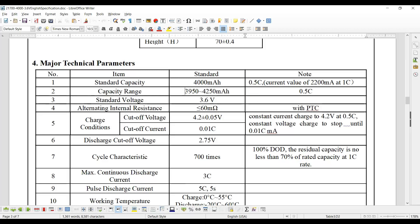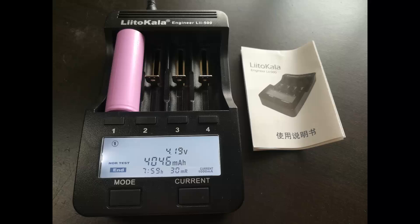They also specify that their acceptable capacity range is 3950 to 4250 milliamp hours. Let's check it out and see how that stands up. As you can see here, after seven hours and 59 minutes of a full discharge-charge-discharge cycle, we are at 4046 milliamp hours. That makes me so happy — not just that it's over 4000, but that it actually made it. I would have been happy with 3900, maybe even 3800, given the basic lies in the battery world these days. But to actually hit the mark and go a little bit over is beyond happiness.